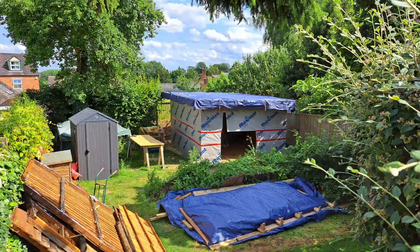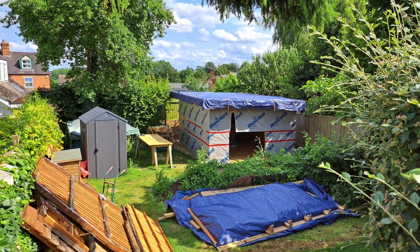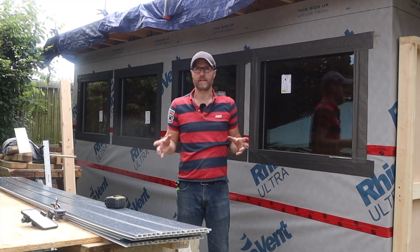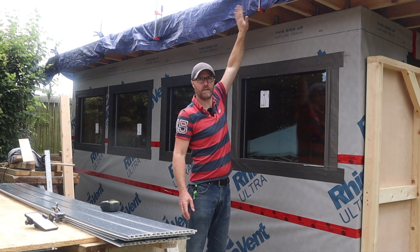Sorry to keep you in suspense yet again, but that was not why this was the worst day of the build. The weather's turned on us the last couple of days, so I need to start working on the roof as quick as I can. Getting it watertight is the main priority. First, we've got to put fascias across all of the wooden fronts here.